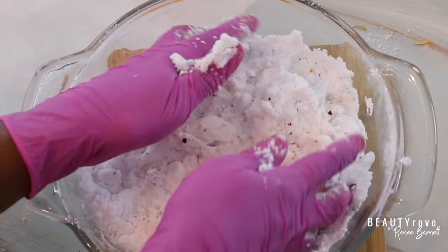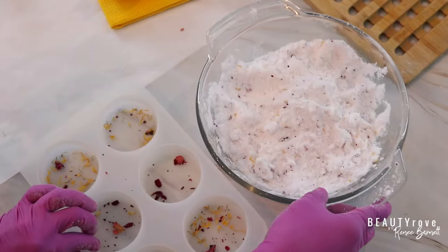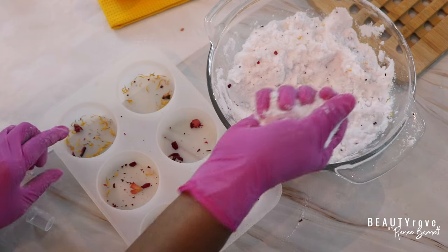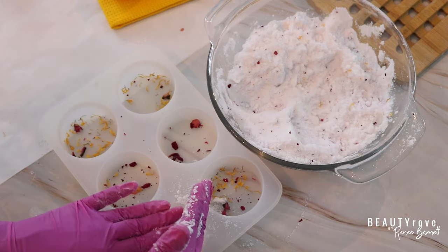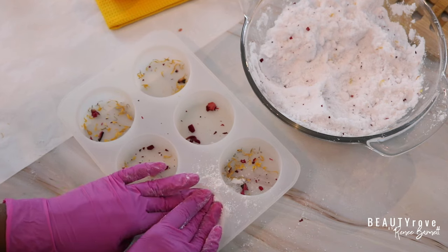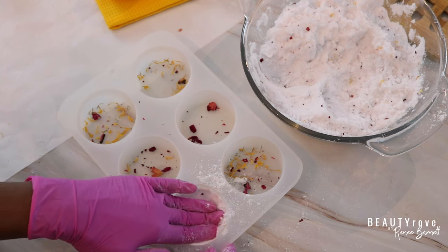So once our mixture is moist enough, it's now time to move on to the next step, which is filling our mold. I have a mold that I can put six shower steamers in, so I'm going to split this in half. I'll be doing three shower steamers with the mint and eucalyptus scent, and then three other shower steamers with a scent that we'll talk about in just a little bit.